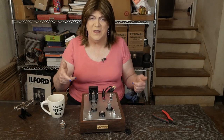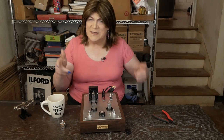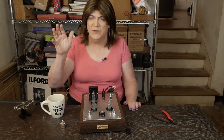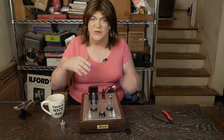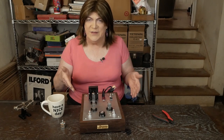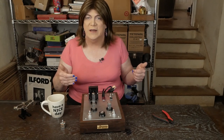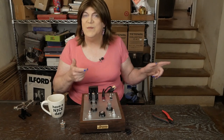Hey y'all! The new potentiometer came in, so we're ready to get that installed, do some testing, some stress testing, make sure that this new potentiometer is up to the task — I'm pretty sure it is — and then see what the final results are of all this stuff. I'm excited to see how this thing finishes up. I think this is going to be a really awesome little preamp, so let's get busy.